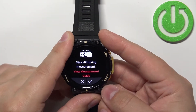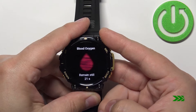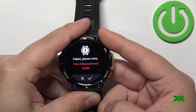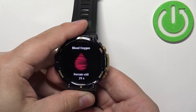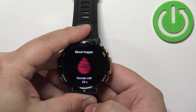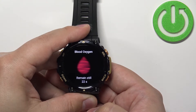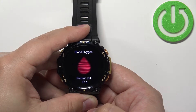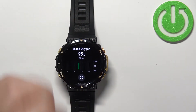Here we can confirm, and once you confirm the measurement will start automatically. The finger placement will probably fail a few times because it has trouble detecting the pulse, so let's try again.